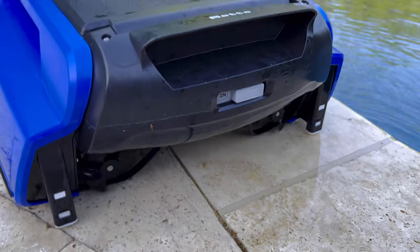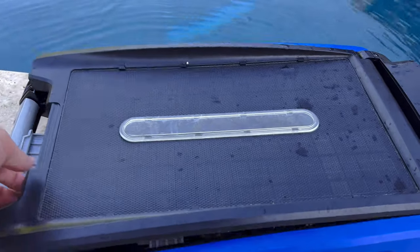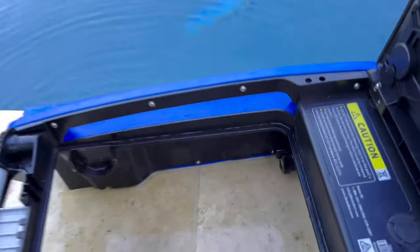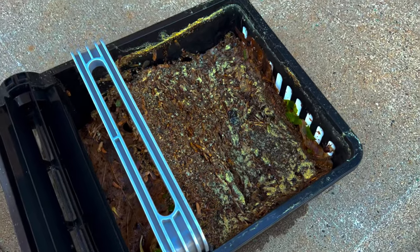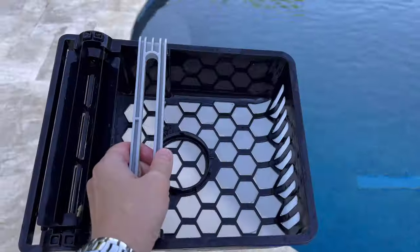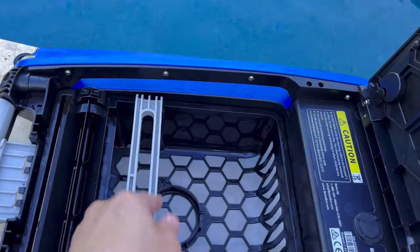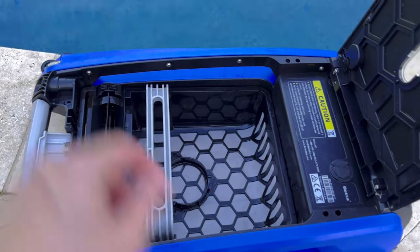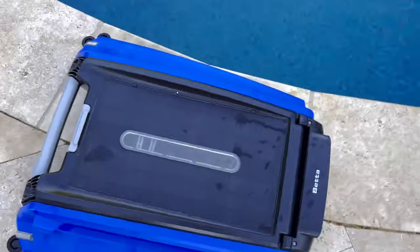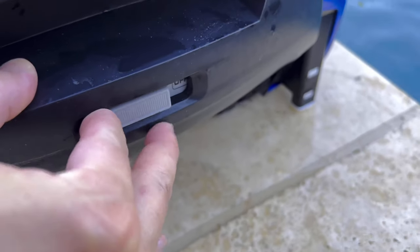You should clean it out about every three to five days for normal weeks. Here's how you clean it: take the robot out and turn it off. Flip the clip at the front of the lid and open the lid. The basket just slips out — and that's just one day, y'all. All that will be in the pool. Put the basket back in, flip it down, and turn the switch back on.